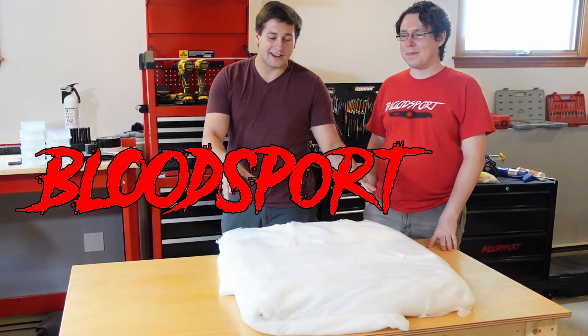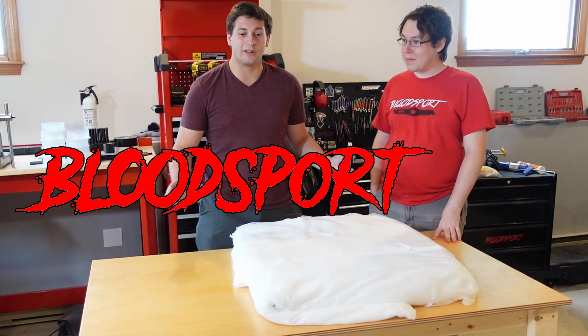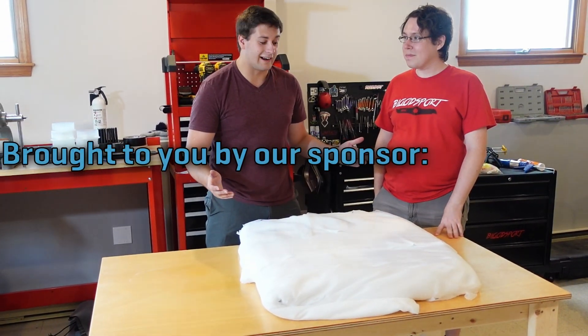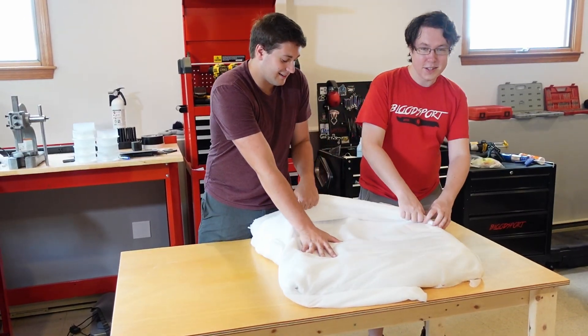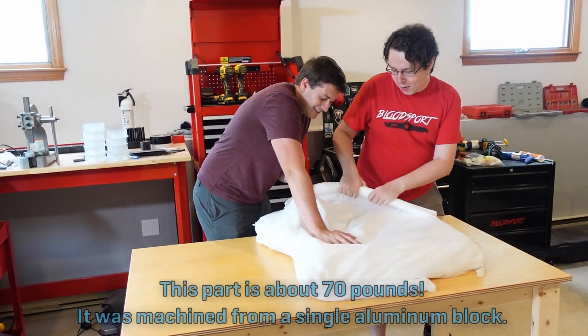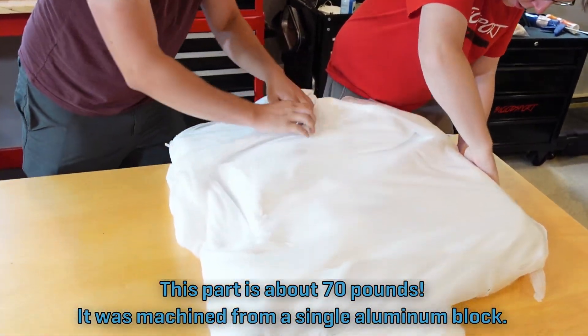All right, guys, we're out here with the brand new just-shipped chassis for the 2022 all-new Bloodsport. We're excited to open it up, check it out, see what Protolabs sent us. Yeah, they sent us a little present — middle of summer, kind of Christmas. Quite literally Christmas in July.